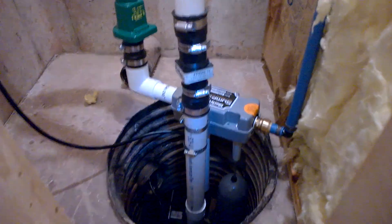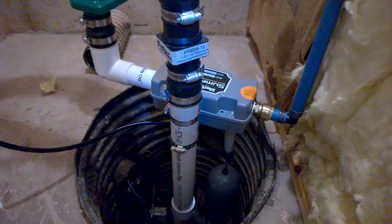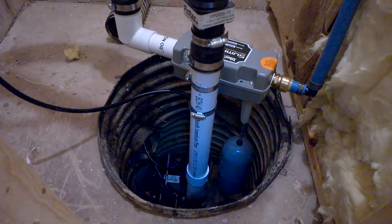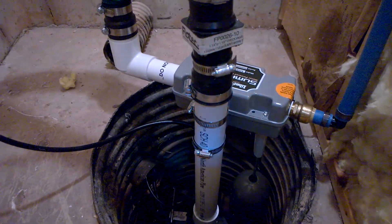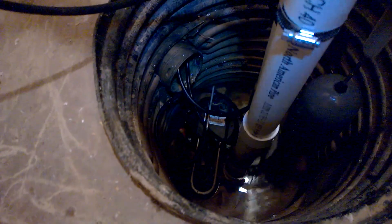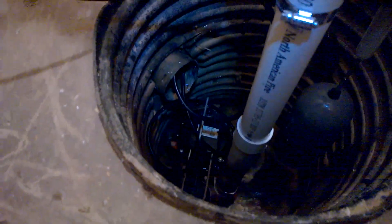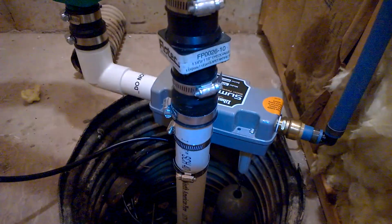This is a video of the SJ10 Liberty pump water-powered backup sump pump. You can see here that it's mounted on the drain pipe of the main pump, which is down there. If you're wondering why the electrical cord is wound up like that, it's to quiet down the water that drips down there.